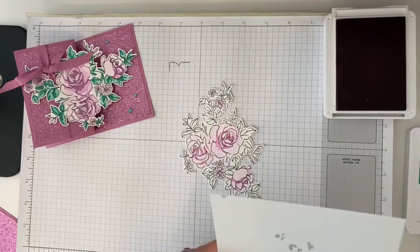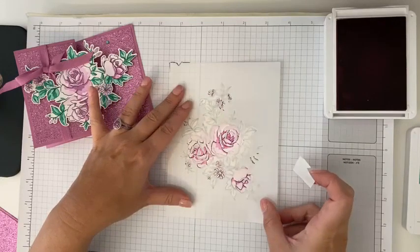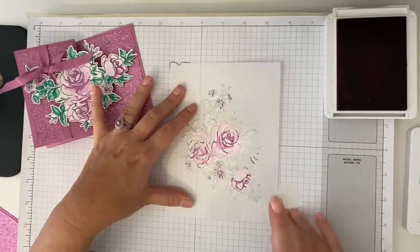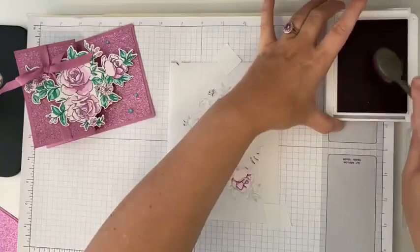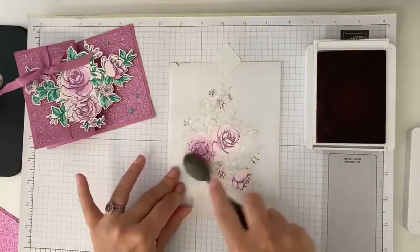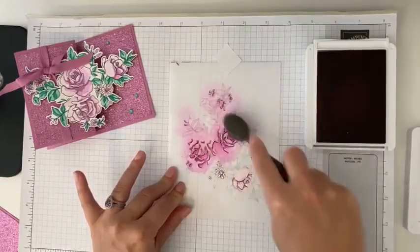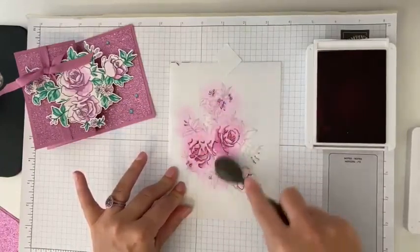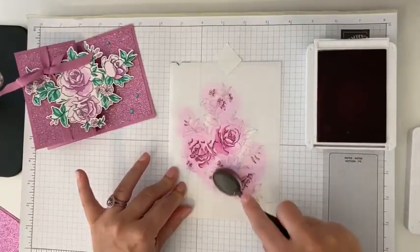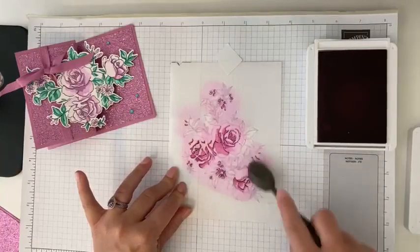We're going to come in with our next one — line that up and make sure it's all where we want it. We're going to take our same color again and do it one more time. Every time you do this, it's going to come out a tiny bit different because you're pressing harder or lighter, or if you're using multiple colors. At the end, I'm going to show you some different color options I created using this same card.